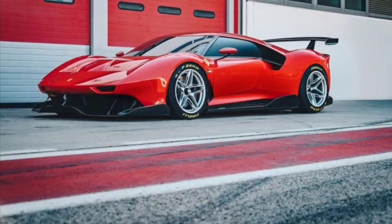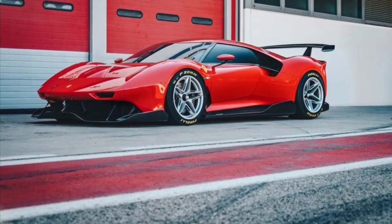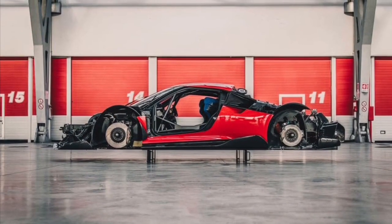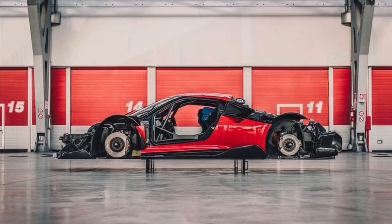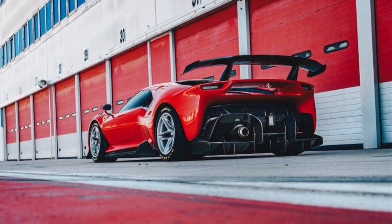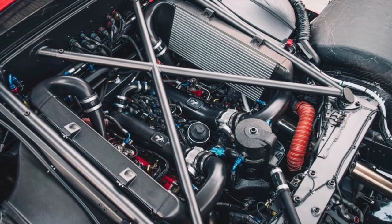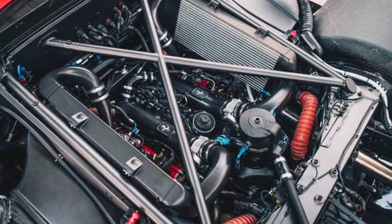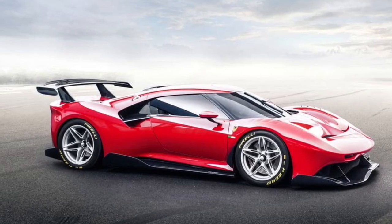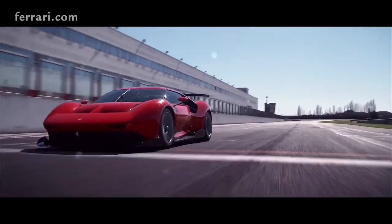This is a special customer build car. As you know with these Ferrari one-offs, you have to be somebody who is very knowledgeable about Ferraris — a top-tier customer who's bought almost every Ferrari — to get to build your own.